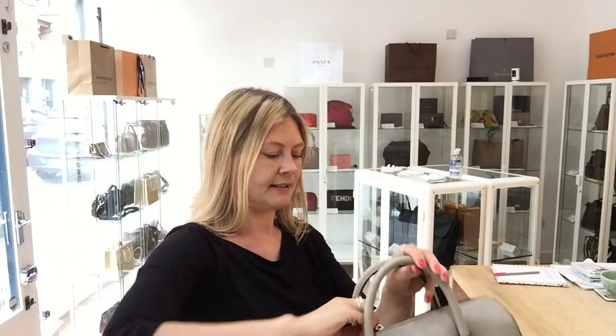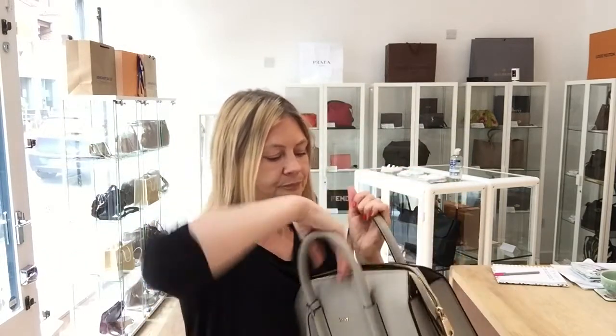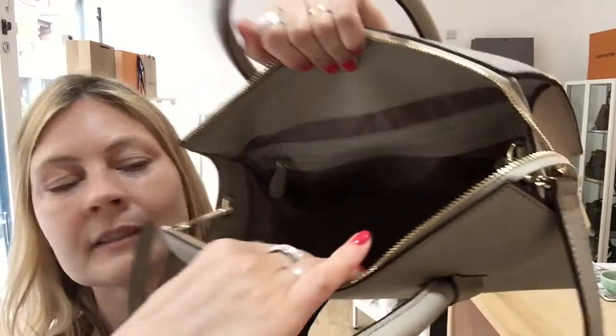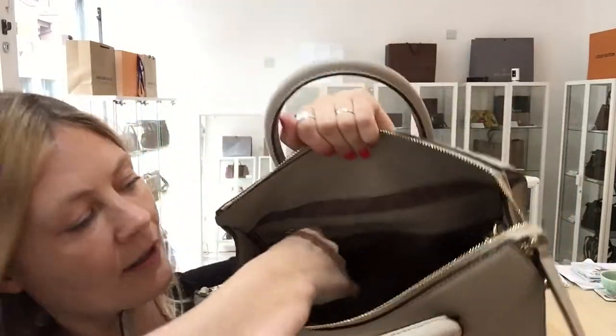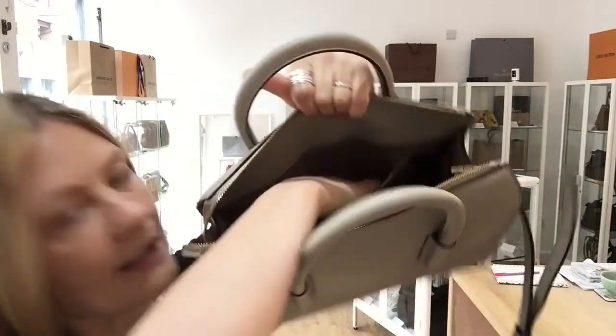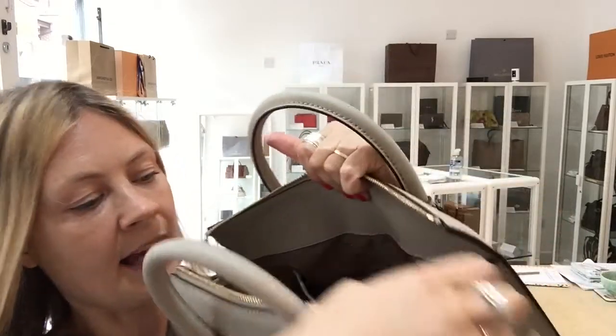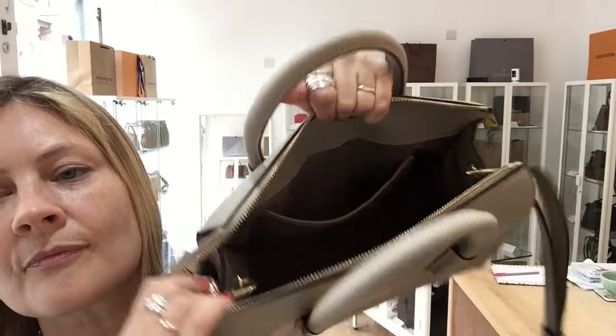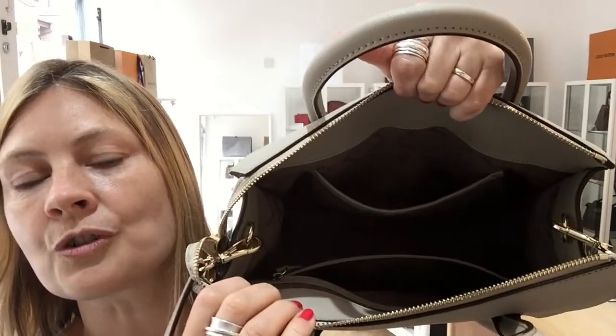Inside, it's a beautiful interior with gorgeous DKNY lined fabric. We've got one good-sized zip pocket, and then on the other side a flat pocket, and you can see where the rings are to attach your shoulder strap.